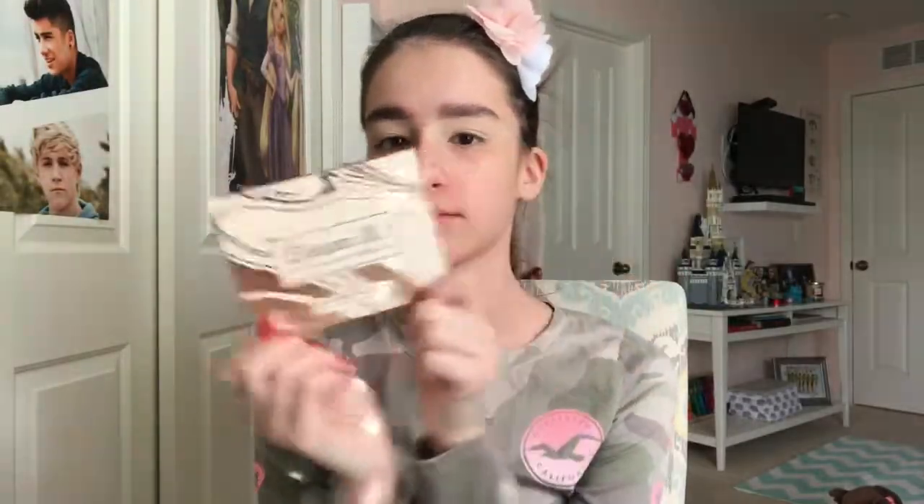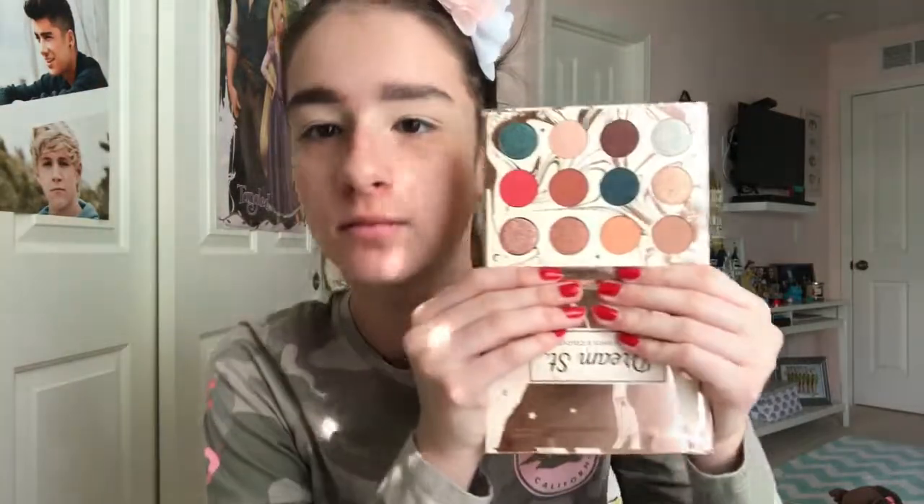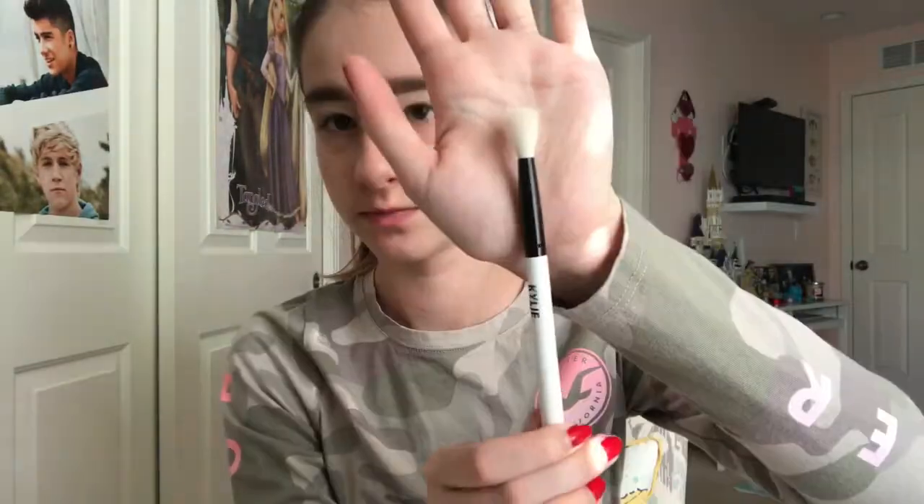Hey guys, welcome to another video! Today we're going to be using the Kathleen Lights and ColourPop Dream Street palette — it is so pretty and I cannot wait to get started. First, we're going to be taking the color 'Magical' on a large Kylie Cosmetics fluffy brush and putting it in the crease as our transition shade, just all over the eyelid.